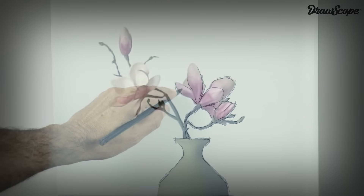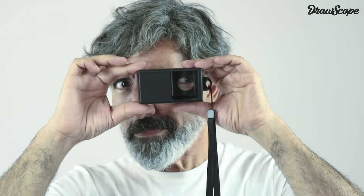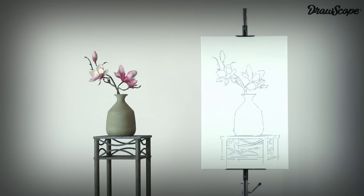If you close and open the eye that receives the image through the Drawscope, you can hide or show the actual image that is overlapping on your drawing.